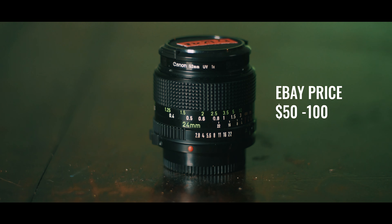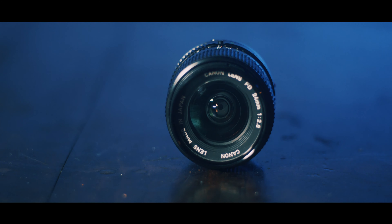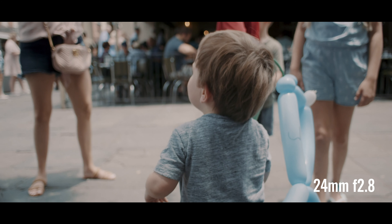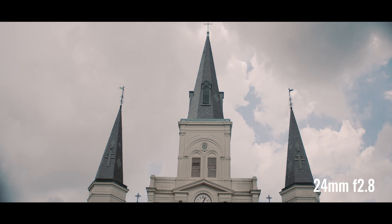The next lens in my kit is the Canon FD 24mm 2.8. Canon made most of their primes in three versions that differ by speed. The 24mm has a specific L version that's very expensive and very rare — it goes to 1.4 — but for the most part it comes in F2, F2.8, and F3.5. I have the 2.8 version. This is a great wide lens with beautiful colors, great sharpness, and decent speed at 2.8. You can typically find these for around $100 on eBay.